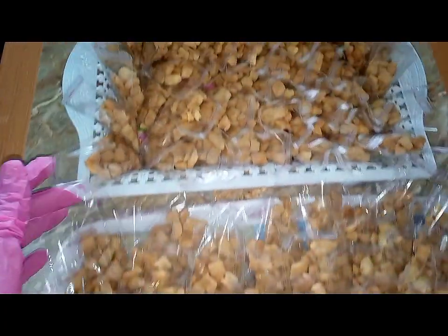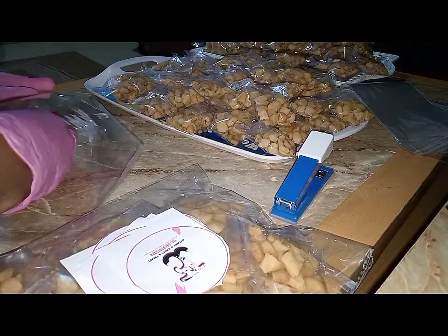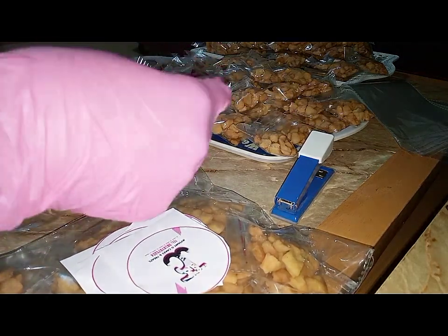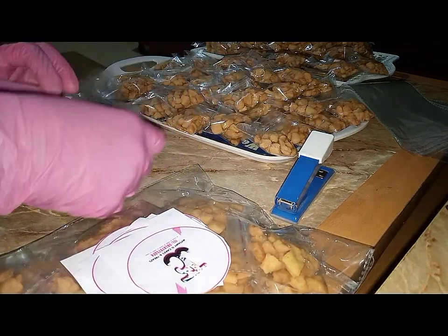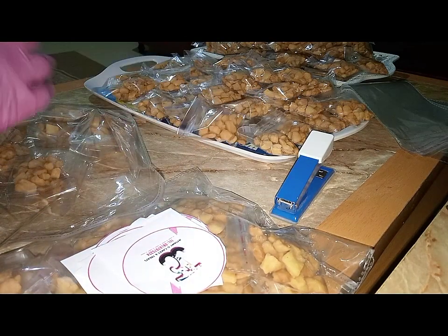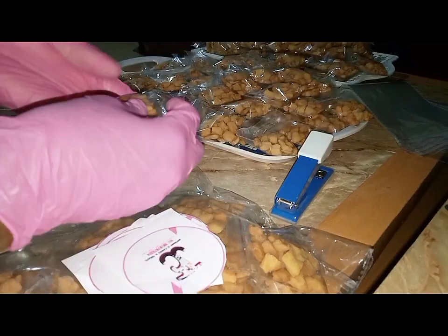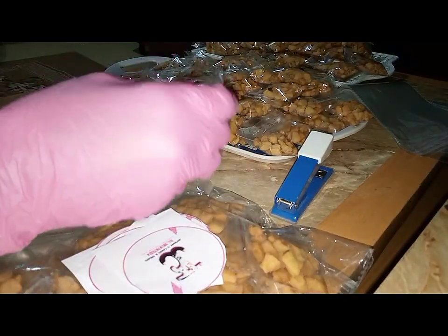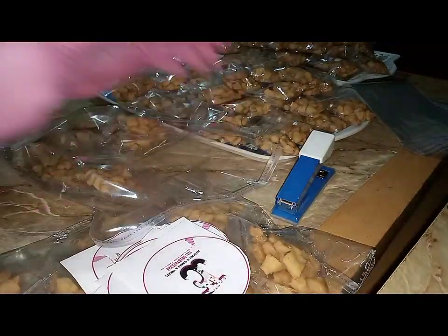I package the chin chin two dozens plus one extra, making it 25 per big pack. These big packs cost me 10 naira each. To package it, I hold the pack upright and pack the mini wraps three per row until it's complete, then add the extra to make 25. And our pack is ready.